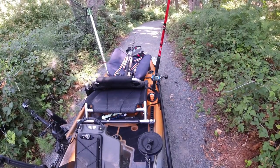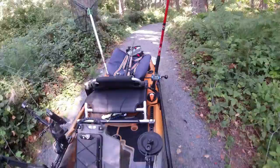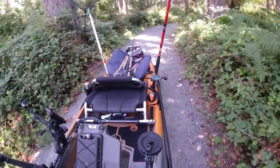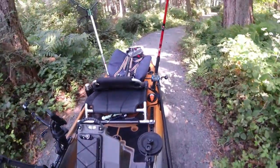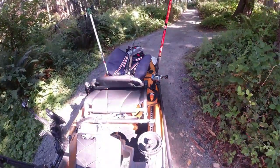Hey, it's Jesse from PC Fishing Journal. Welcome back to the channel. Today, you can't see me, but I'm just getting our kayak ready to rock and roll here. Let's make our way down to the water. Here we go.